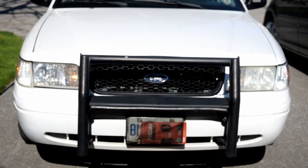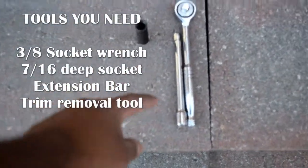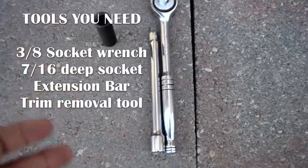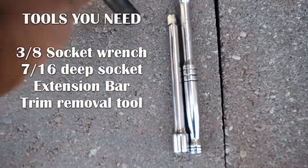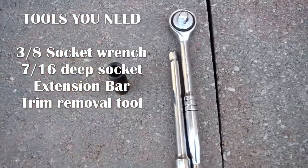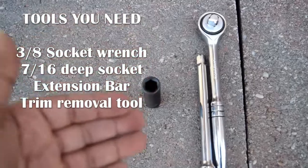To install a grill on a Crown Victoria or remove it, it's incredibly easy — it's held in by five bolts, and then there are four clips at the bottom that need to be popped out and the grill will come out. The tools you're going to need are a 3/8 drive ratchet, an extension bar — a six-inch or five-inch works well because of where the bolts are, it's almost impossible to get the ratchet in otherwise. You'll also need a seven-sixteenths deep socket, because you're removing a nut off a stud and you need the deep one or it'll bottom out and you won't be able to get it off.